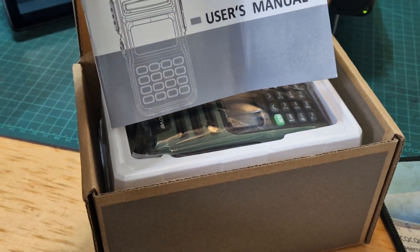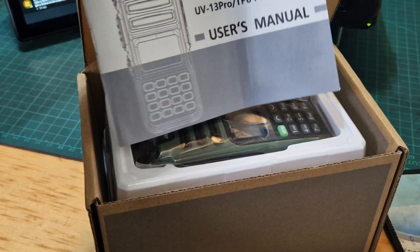Good quality manual. It covers the UV13 Pro and the TP8 Plus series.